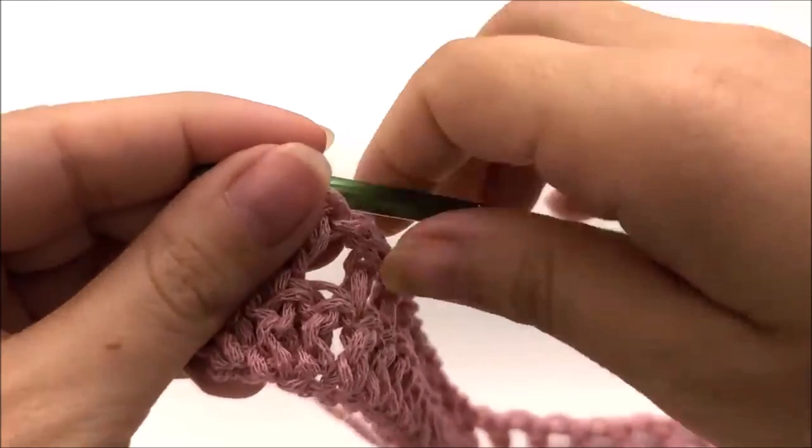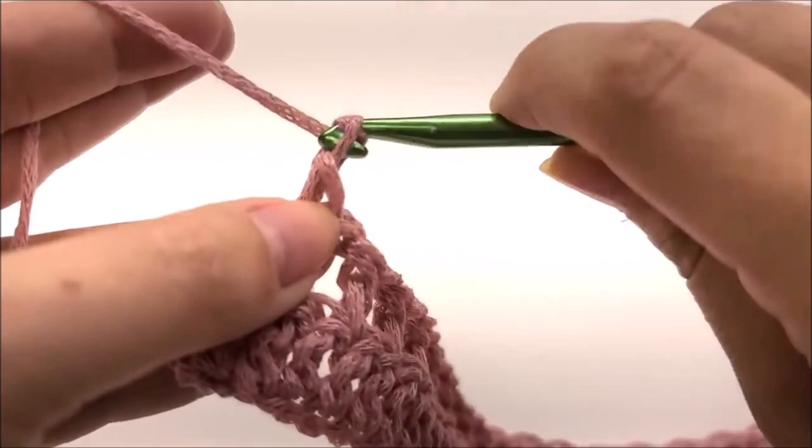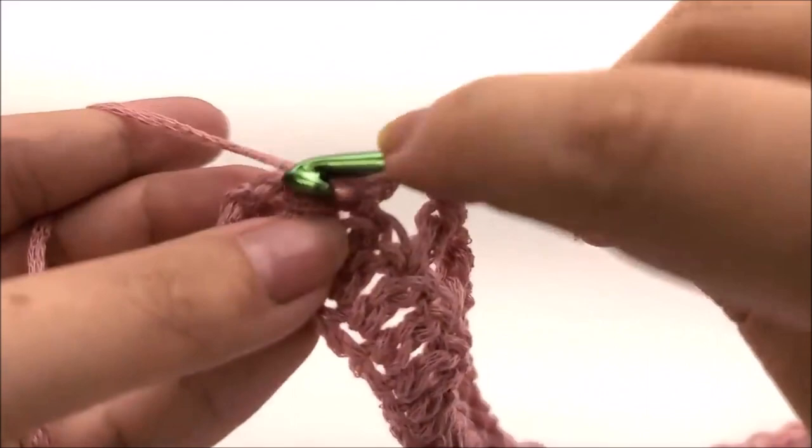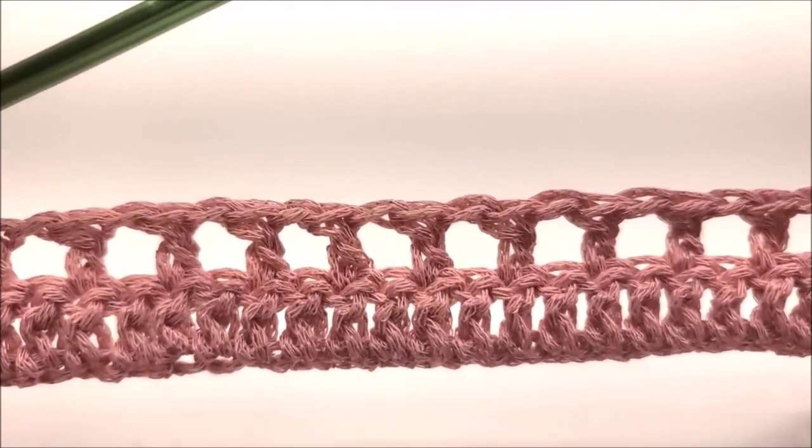I've come to the end of row two with two stitches left. I chain one, skip one, and double crochet into the last stitch, which is the little chain space. Counting every double crochet and every chain-one space, you'll still have 151 stitches.